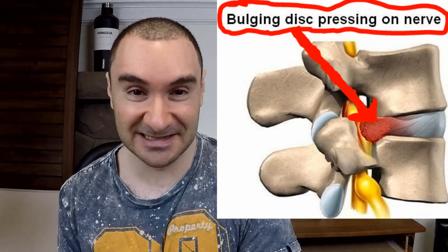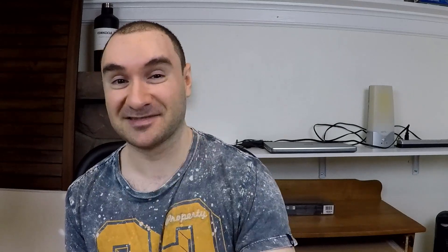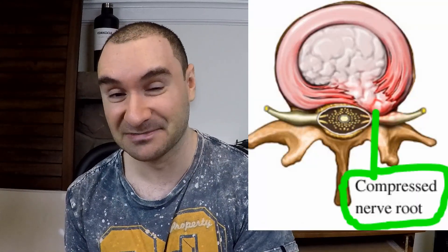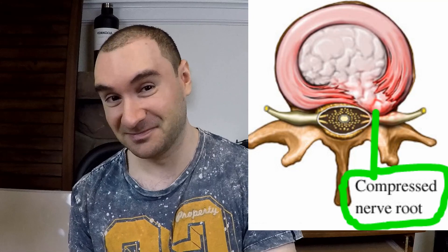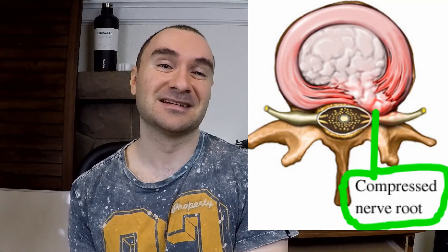Many people don't even get symptoms from a disc bulge, because in order to get symptoms it has to press into nerves coming out of your spinal cord. If it does that, you get pain, tingling, numbness, and burning sensations potentially going all the way from your lower back down into your foot. If the disc bursts out, that's called a disc herniation — it's more serious, and you should go see a doctor.